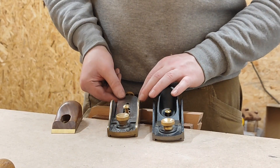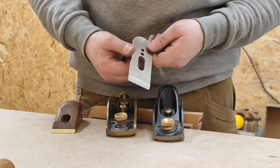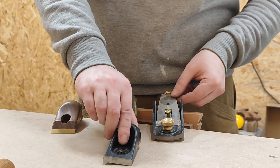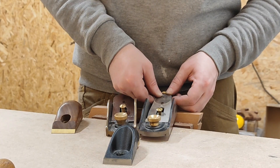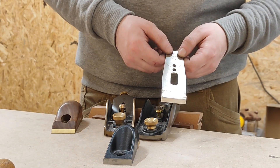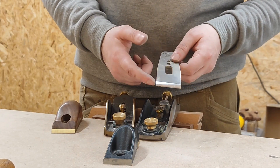One thing I will say is that Clifton's done a pretty traditional straight-sided block plane blade, which is quite useful. But Veritas have done these tapered sides on their blade, which makes it particularly hard if you use a Pro Edge or a grinder, because there isn't much reference surface.